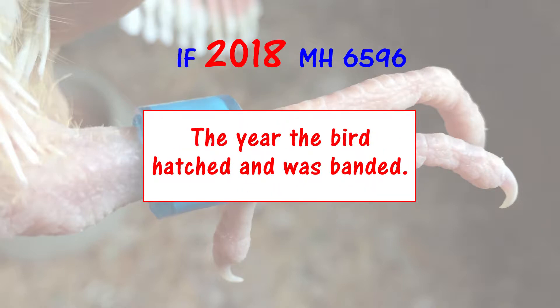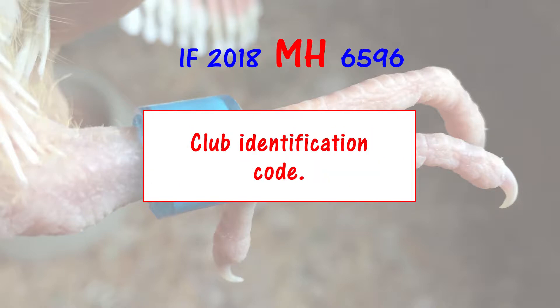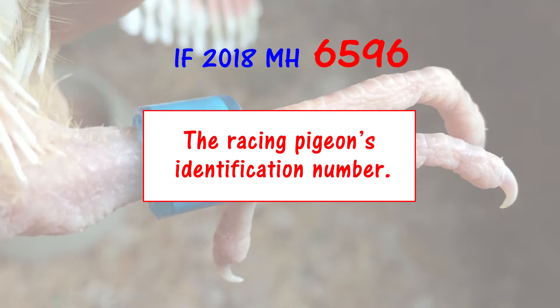2018 is the year when the bird hatched and was banded. MH is the identification code for the racing club where the bird is registered — in our case, MH stands for Mingo Homing Club. The last four numbers, 6596, are our bird's unique identification code. No other racing pigeon has those numbers on its racing band.